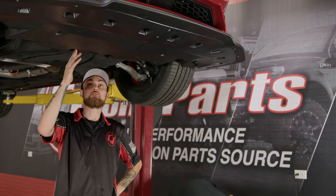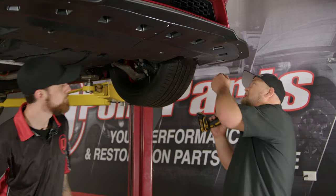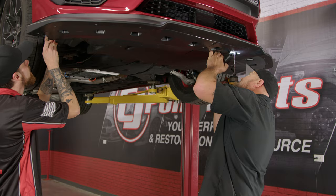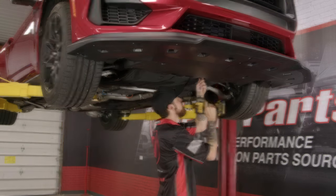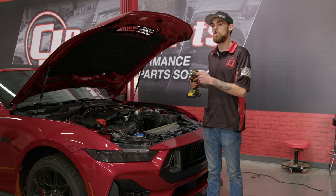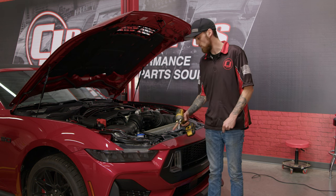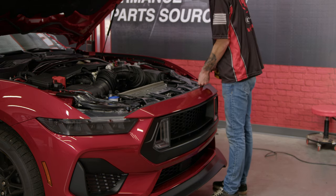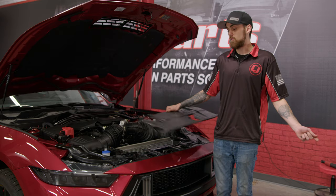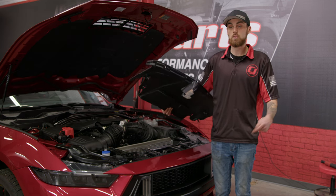Once you get your factory under tray in, you can start putting in the factory hardware that you originally took out to get the tray out. Now that we have all the hardware done on the bottom side of the car and on the sides, it's time to put our bolts back in the top of the bumper cover. Once you have your bumper cover on, bolted down, and wiring in, it's time to put the radiator cover back on.